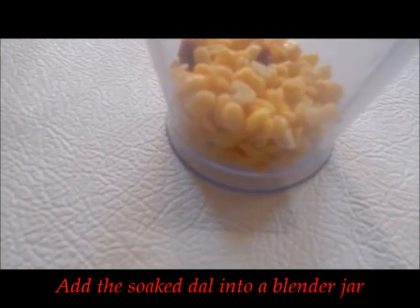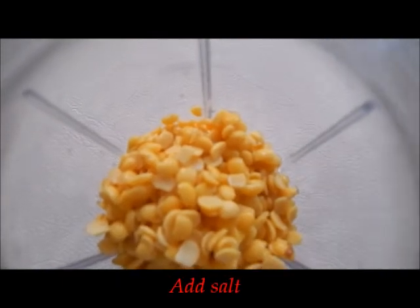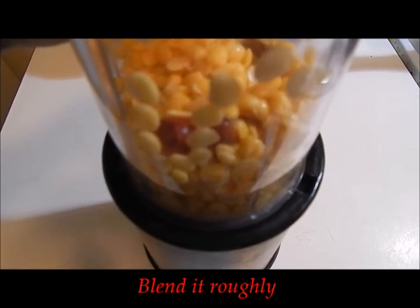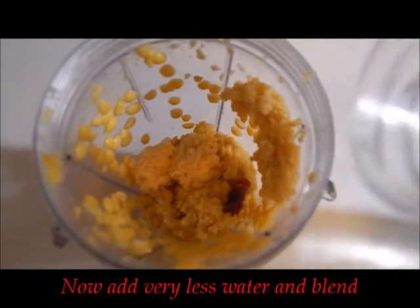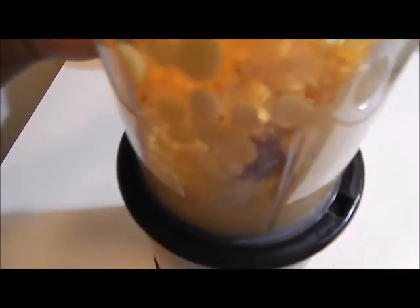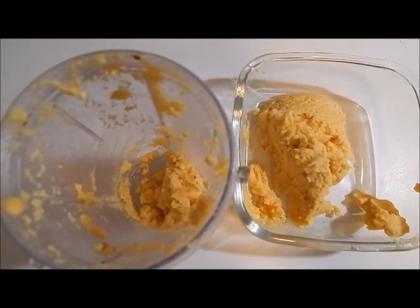Add the soaked dal and red chilli to a blender. Add in some salt along with it. First blend this roughly, then add in very little water and blend it once more. Take this mixture and keep it aside.